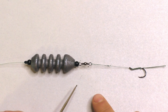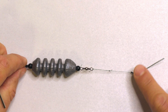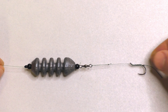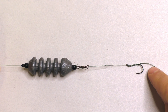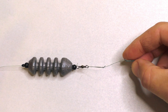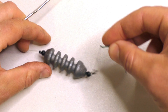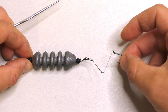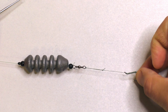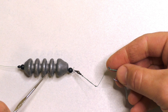Links to all of these components are in the description below. This rig is what's called a bolt rig. There's a bait on the hair-rigged hook, and when a fish picks up the bait and the hook grabs their lip, the weight of the sinker pulls on the hook and sets it in their mouth. The hook gets set by the weight of the sinker — it does not require the fisherman to set the hook at all.